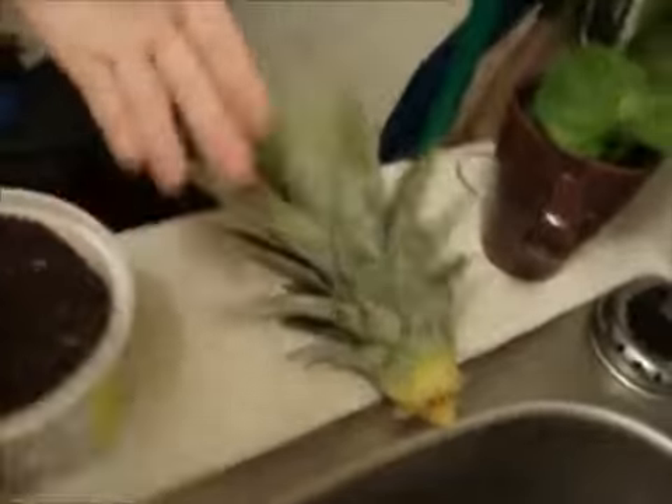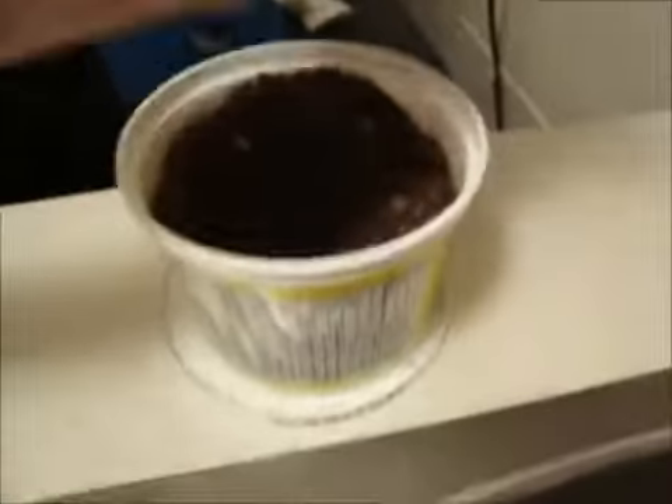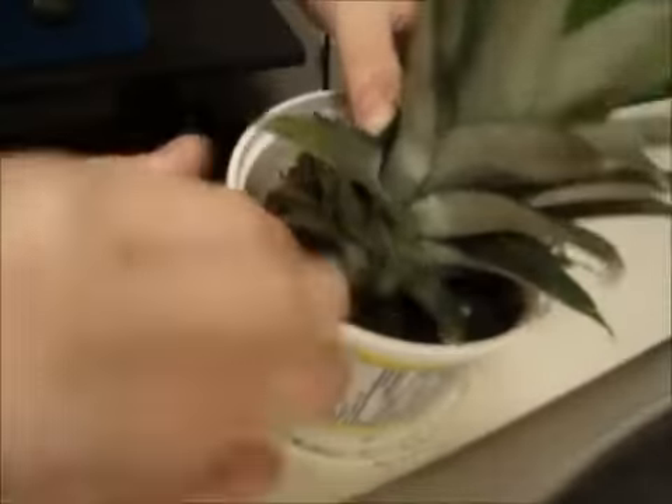And now we're going to put our pineapple in here. You're going to want to cover it with dirt all around the roots.